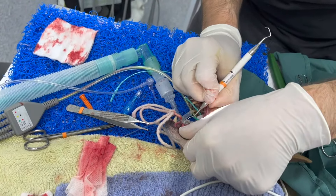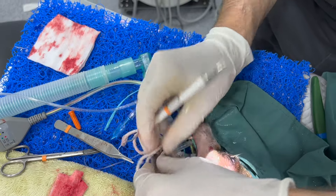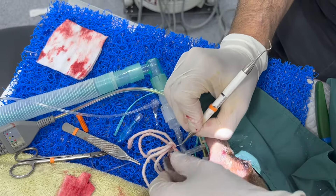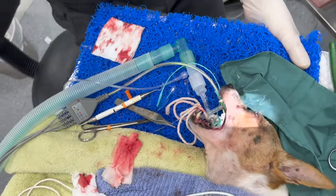I'm going under the gum and pulling along under the gum. This tooth has a lot of recession, so this tooth is probably also due for extraction — but not today.